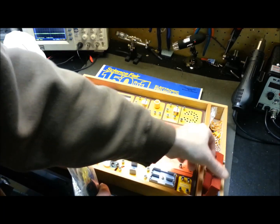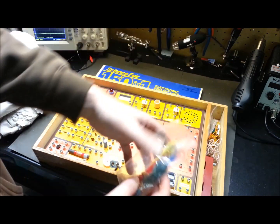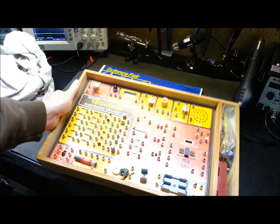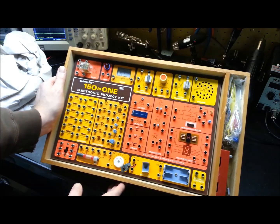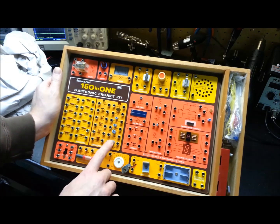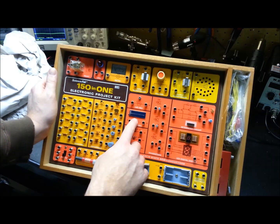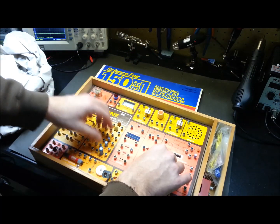I was lucky enough when I was pretty young that my father got me one of these — I'm sure it was a garage sale find at the time, it wasn't new — and I spent countless hours building on this thing. There was a lot of fun to be had. We'll see, hopefully the electrolytics have held up. There's a really basic tiny solar cell and a 9-volt battery holder.